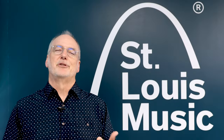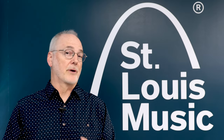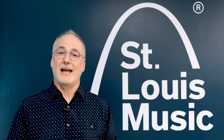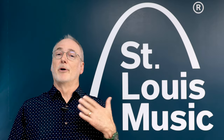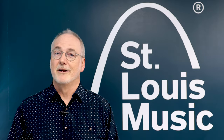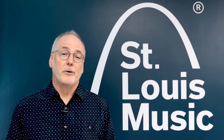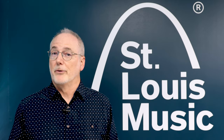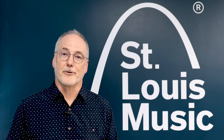Hey drummers of the world, I'm Jim from Dixon Drums and I'm here at the distribution home of Dixon Drums and Hardware in the United States. You've been watching drummer Joe Meyer play one of the most important gigs of his life on Dixon Artisan Drums. If you don't know Joe, you don't know Dixon, or you don't know Artisan — stay tuned and I'll introduce you to all three.